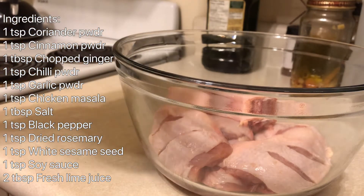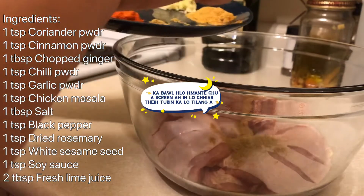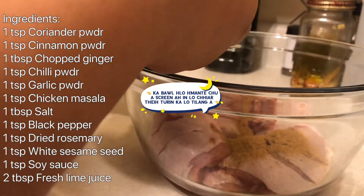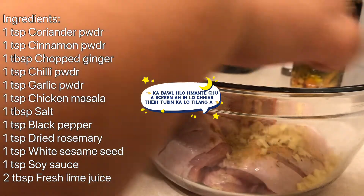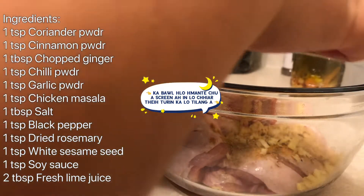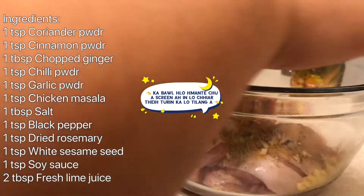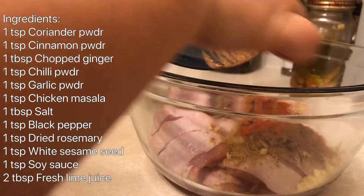I'll be using a few ingredients for this chicken. For those who are not able to read the ingredients on the screen, I will read them out: one teaspoon of coriander powder, one teaspoon of cinnamon powder, one tablespoon of chopped ginger, one teaspoon of chili powder, one teaspoon of garlic powder, one teaspoon of chicken masala, one tablespoon of salt, one teaspoon of black pepper, one teaspoon of dried rosemary, one teaspoon of white sesame seed, one teaspoon of soy sauce, and two tablespoons of fresh lime juice.